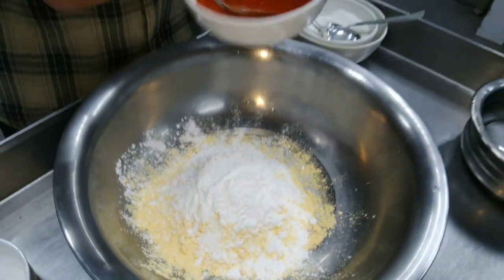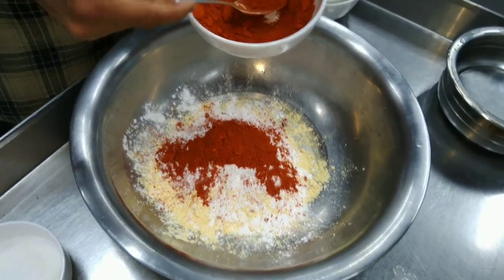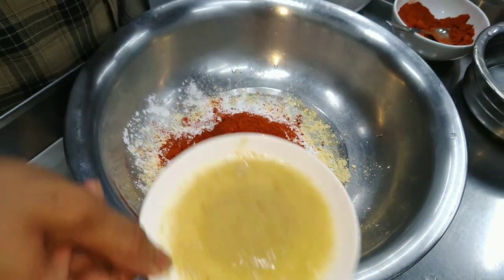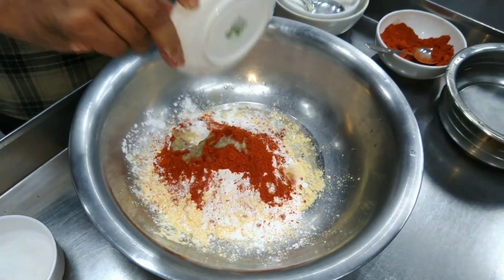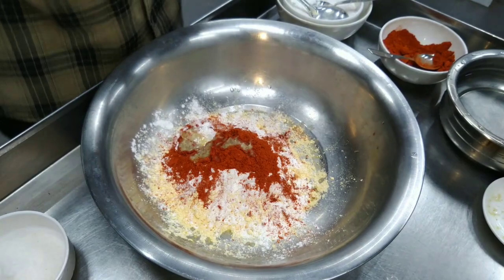We will cook it. You can cook it in a while — cook it in two minutes. It will be very good. Now I'll cook it.